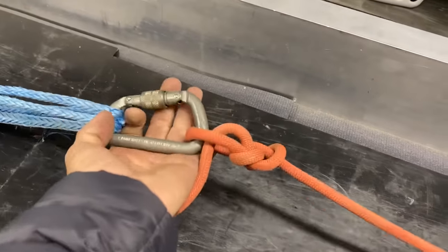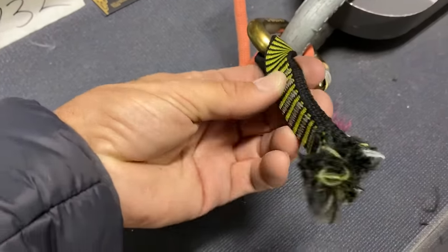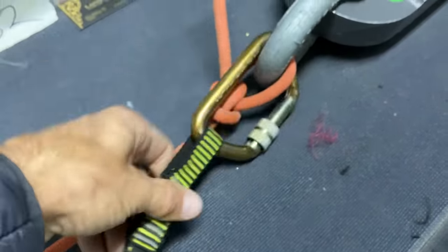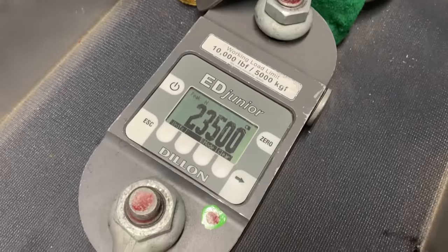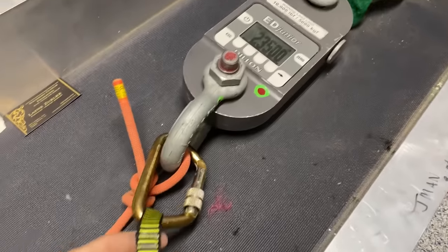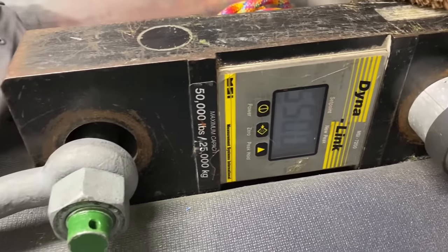I watched this carabiner and the rope caught it before it smashed into anything. It broke where the carabiner was and not at the first stitch — it's so smashed in there. 23.50 kilonewtons. This was 2003 — a 2003 dog bone at 5,500 pounds of force.